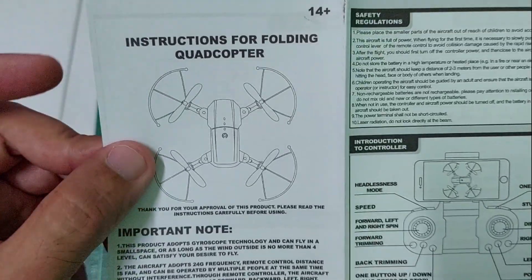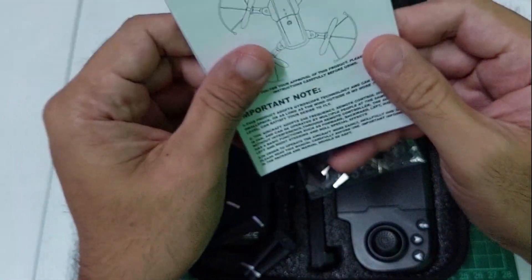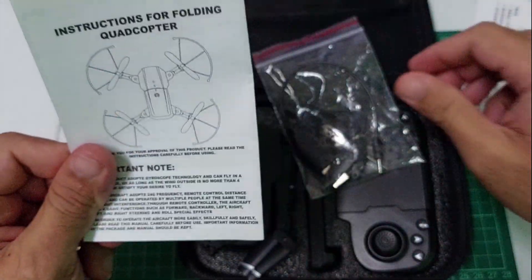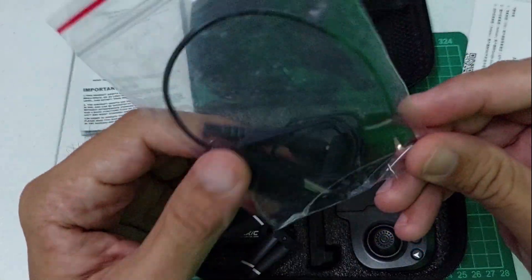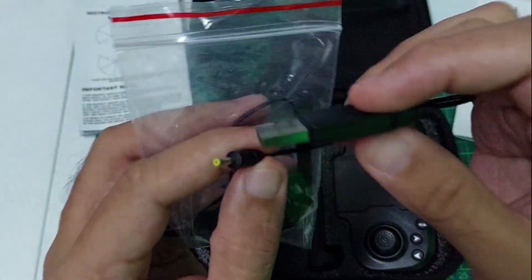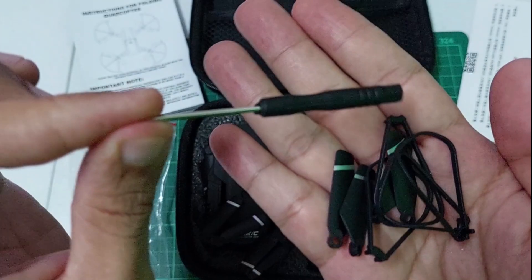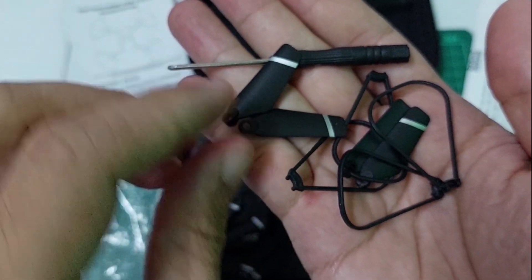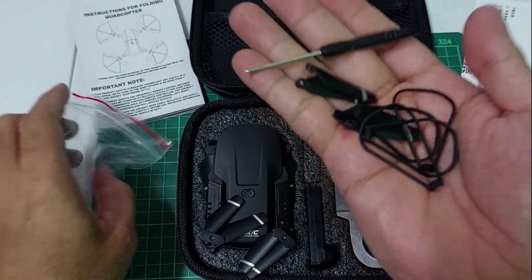Meron din siyang English version. Check muna natin yung product bago kayo mag-purchase ng ganitong drone — S68. Ito naman yung kanyang mga accessories: ito yung USB charging cable niya, yun sa plug niya sa battery. Meron tayo ditong screwdriver. Propellers para sa drone. Tsaka meron din siyang prop guard. Ito yung mga accessories niya guys.